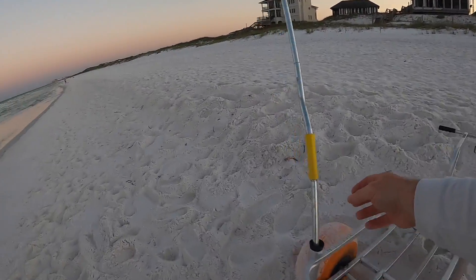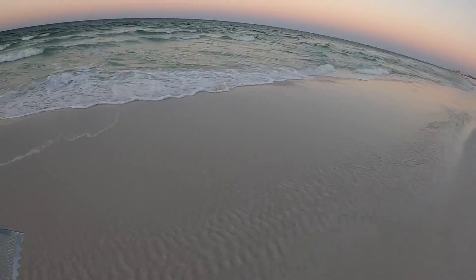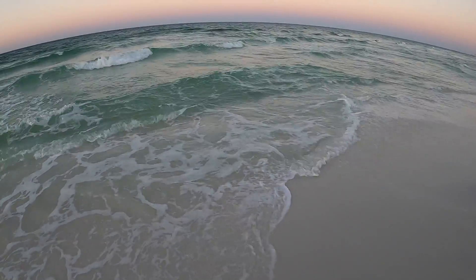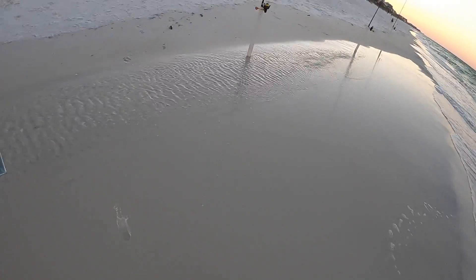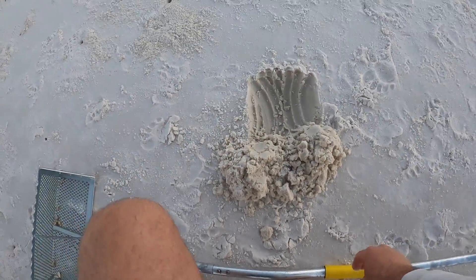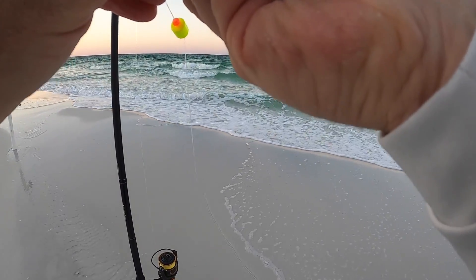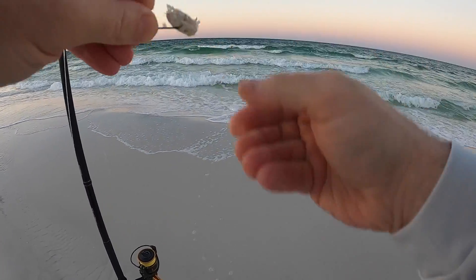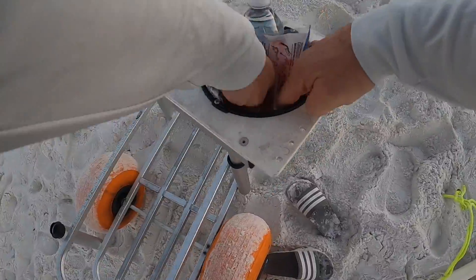Now let's see if we can catch a few sand fleas. I see a bunch right here. Let's get a few — dig a little hole, stick them in there, they won't go anywhere. Got our sand fleas on, and a couple things of fish bites.